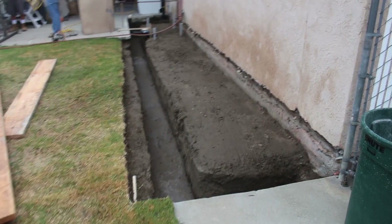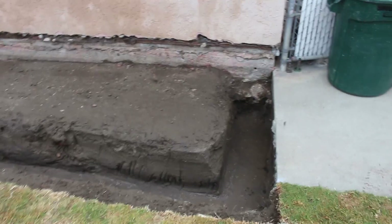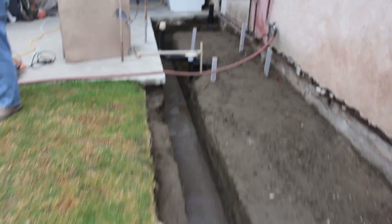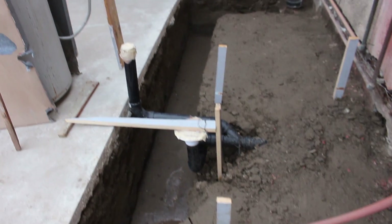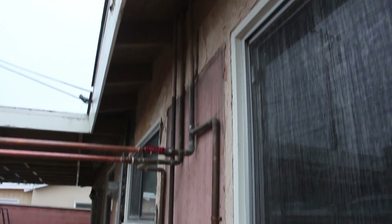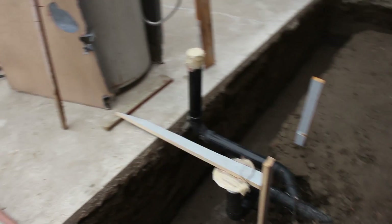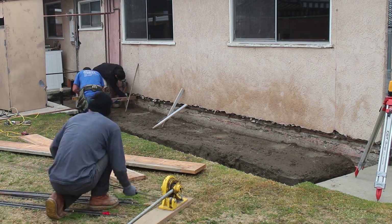Hi, this is David Odell with Odell Complete Concrete. Today I'm going to show you how to do a room addition or an extension to your house. This is where it all starts — right on the ground with the concrete foundation. Although we had to do a little plumbing here first and reroute some of it so we'd still have usable water in the house, we extended this water heater out so everything's still hooked up. We're going to push the bathroom out a little bit, and then the master bedroom is going to come out as well.